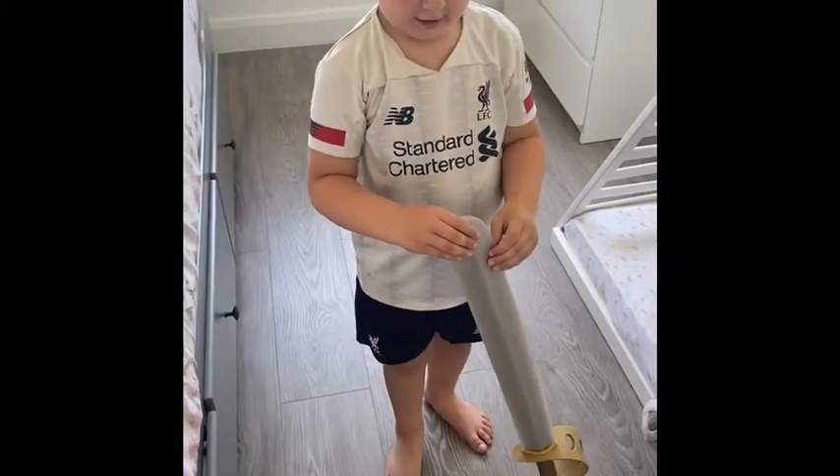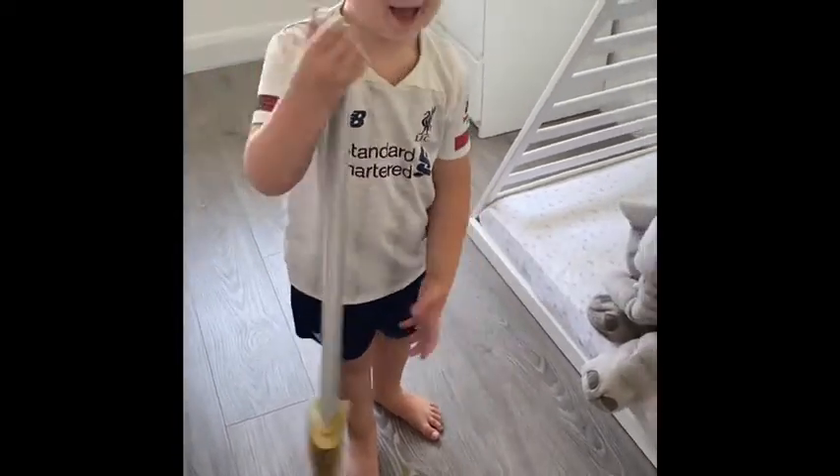Hi everybody! Today's session four of our theme 'Mini Beast Bop', and today's mini beast that we're going to be learning about is the ladybird. Dougie's going to take us on an adventure around the house to find facts about ladybirds. Dougie, you need to find clues about ladybirds. Are you ready? Go.